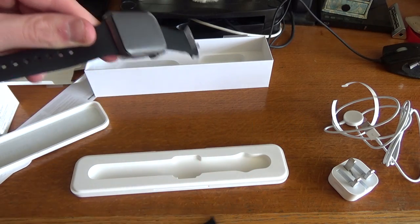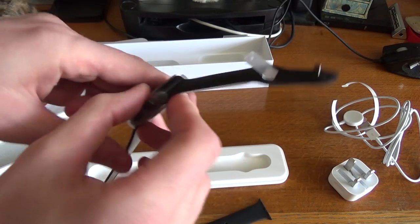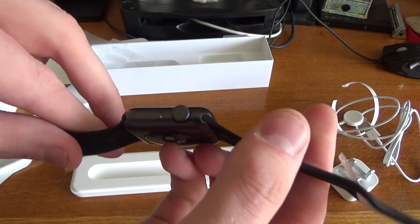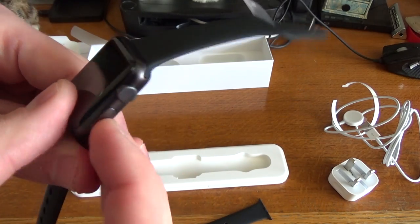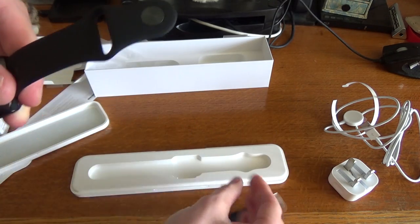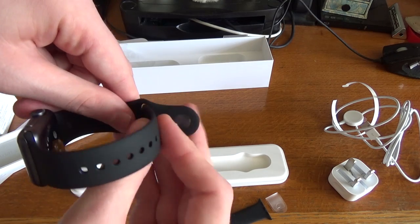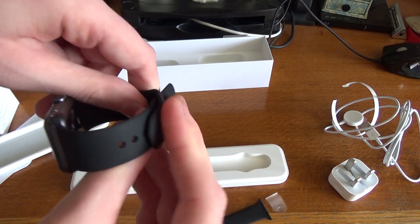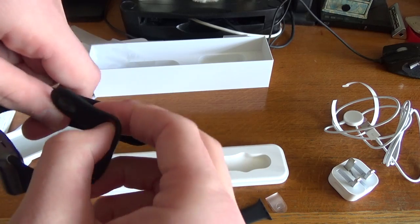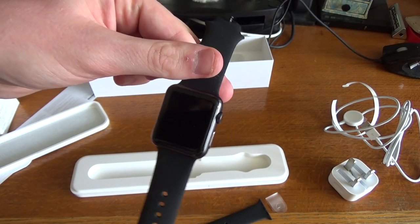So we've got the strap — that's the longer strap, if you want the longer one on rather than the shorter one. As you can see, it's all in space grey. A quick tour of the watch itself: we've got the little crown there, the button, and the screen itself. And on the back we've got the tape there, and that is the watch strap, which will take a bit of time to get used to. But I'll try it on my wrist in a bit and show you shortly what it looks like.